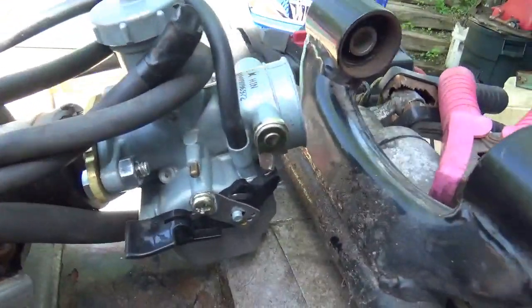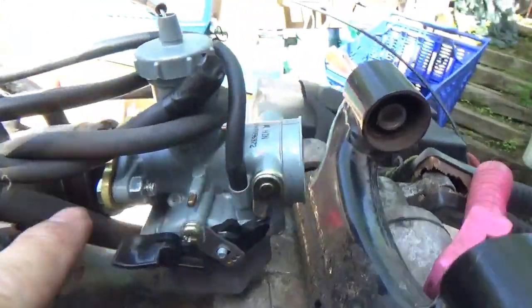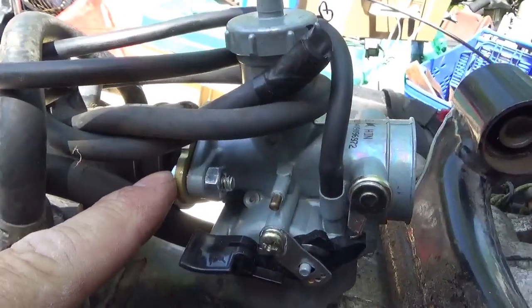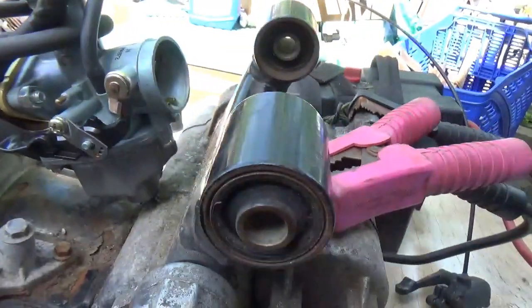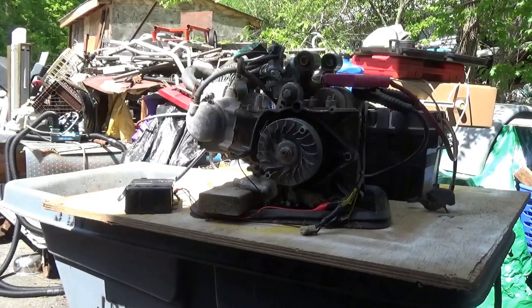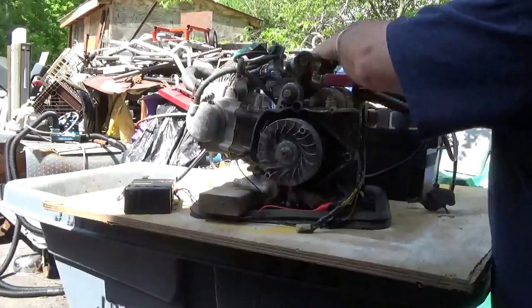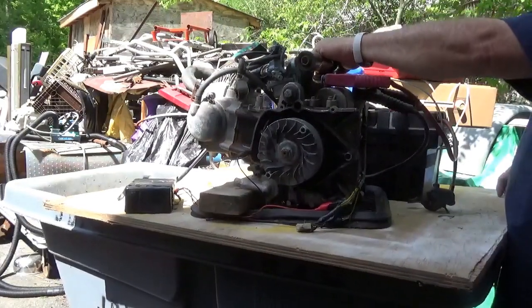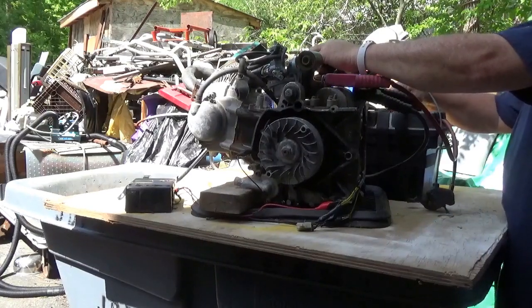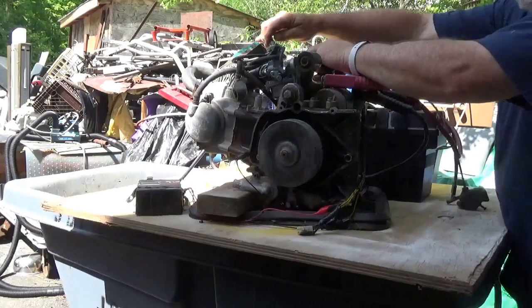I popped the carburetor off and reattached it. I used the vacuum line to tie the carburetor on a bit since I don't have a clamp here, and the diameter of the flange was a little too small, so I wrapped tape around it. Yeah, this is sketchy — let's go with take two.